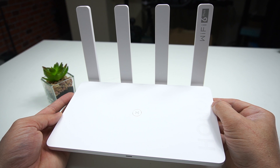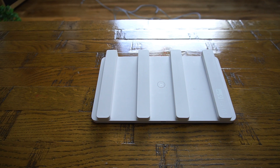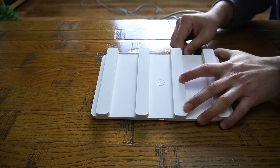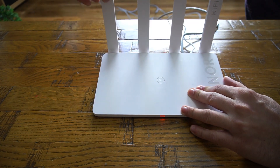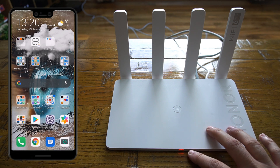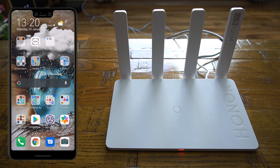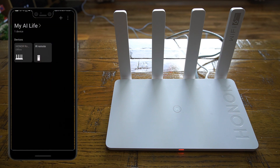Now it's time to configure the router, which is very easy and straightforward. First, make sure all antennas are open and the router is powered up with the internet connection. Once powered up, you'll see the status indicator light turn red, meaning it's ready to configure or has no internet connection yet. There are two ways to configure: using the Huawei AI Life app available for Android and iOS, or via web browser on a computer.